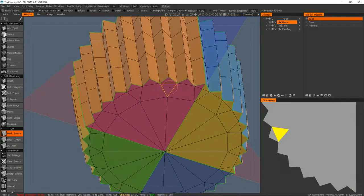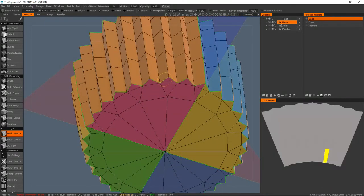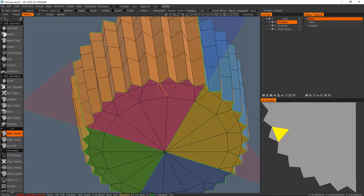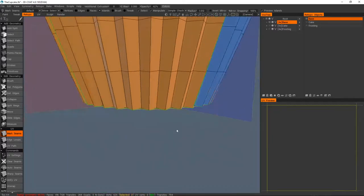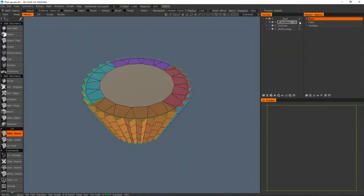If you want to undo a seam so that there isn't one, just hold ctrl and click on it and it will put that connection back in place.